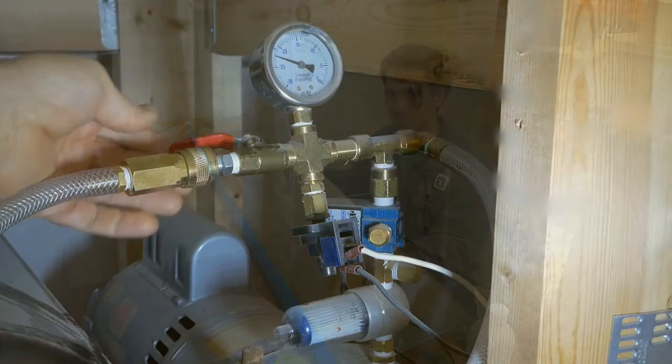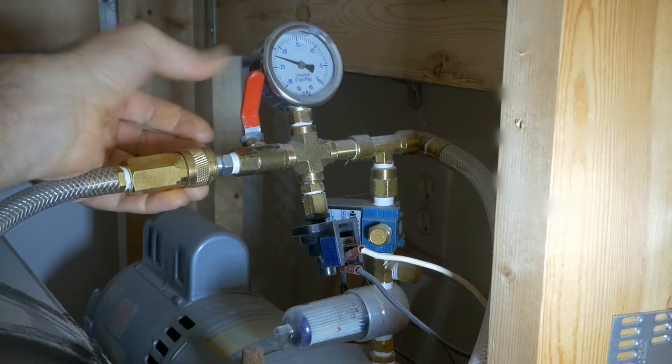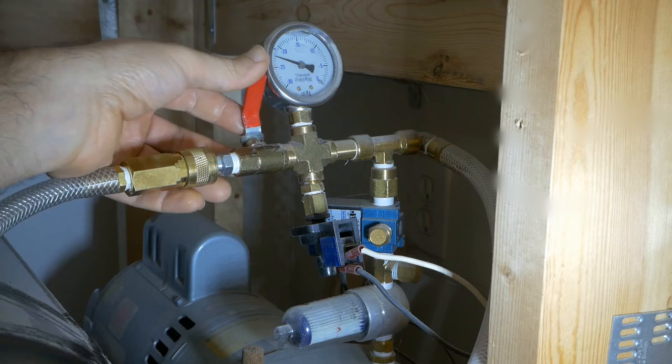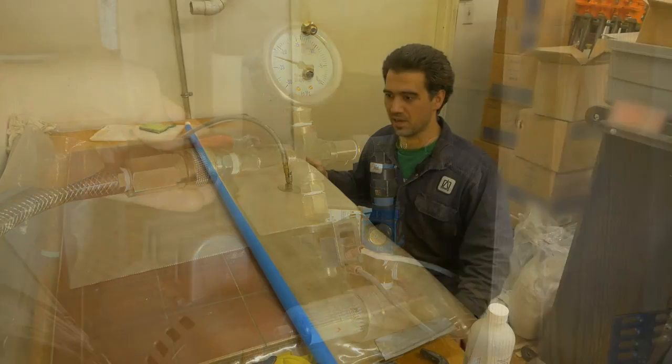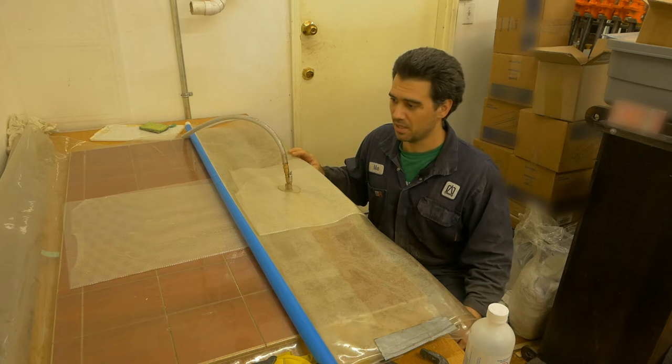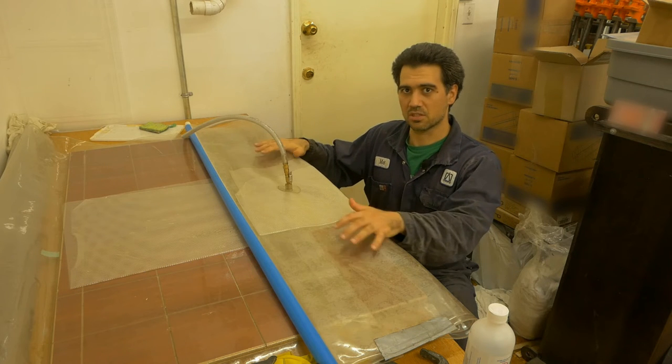I have this little valve and when I shut it off and create vacuum — if the vacuum holds steady, that means all the fittings are fitted properly. And if I open up the valve and I still have a pressure drop or vacuum drop, that means the leak is somewhere within the bag.